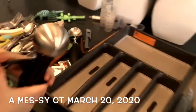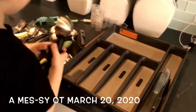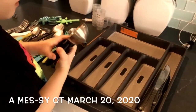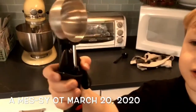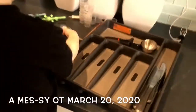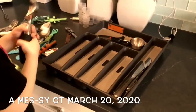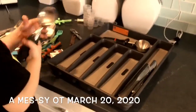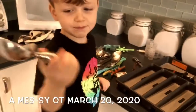You know where I would put that? I would put that at the top here. Can you put that at the top? Look, you can do this. Nice. Excellent. Good morning, everybody. Today's OT activity is sorting utensils. What is this big scoop?